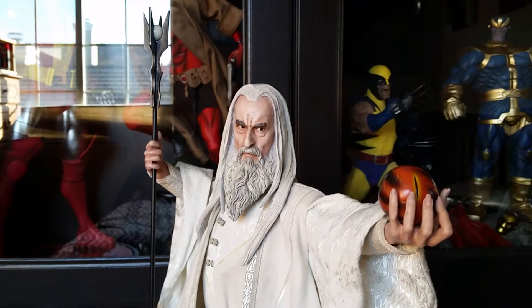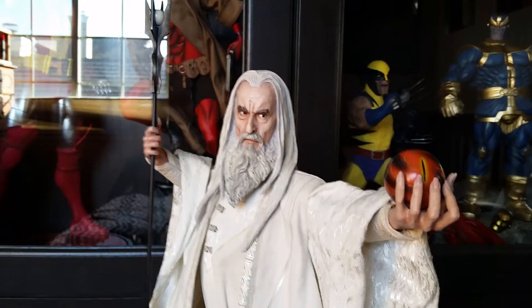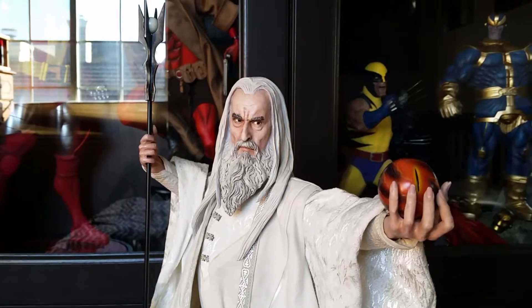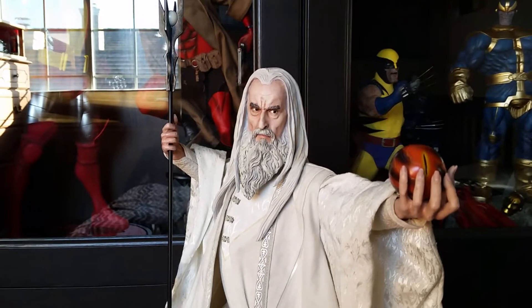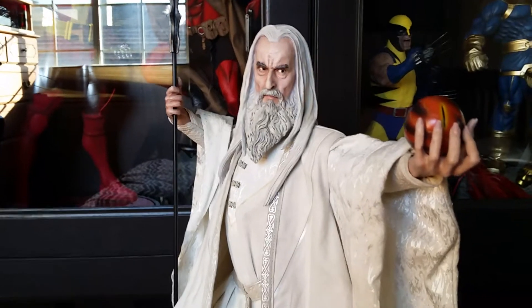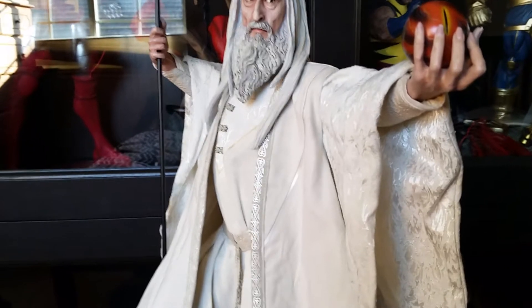I was just blown away from the detail of the head sculpt. I'm just going to go ahead and say it — I think this is probably one of Sideshow's best premium formats when it comes down to the cloth tailoring and embroidering. This thing is definitely a top-notch piece.